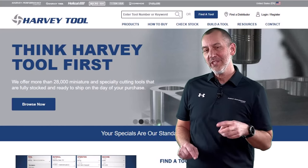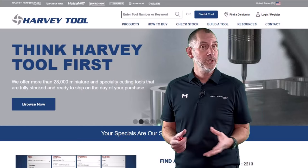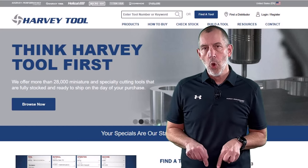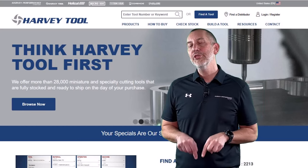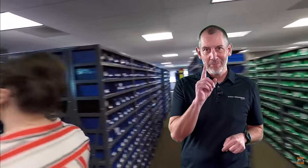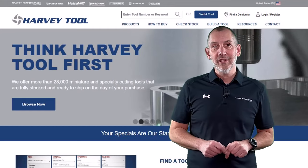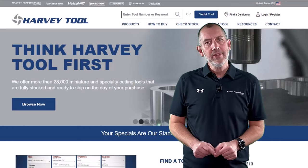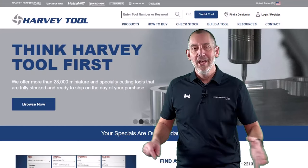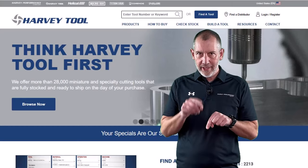Harvey Tool comes out with two catalogs a year, one in the spring and one in the fall. Every time we come out with a new catalog, we have some great items in there. That Harvey Tool catalog keeps getting larger and larger. Believe it or not, we have almost 30,000 items — technically 29,000 — all of which are on the shelf, in stock, and ready to be shipped to your door when you need them. There are some new items in spring this year that I'd like to go over with you and tell you a little bit about some of the products and how they work in your application. Come along with me as we talk about the new 2024 Spring Harvey Tool catalog.